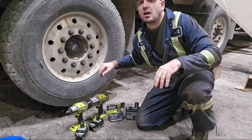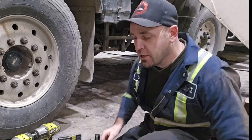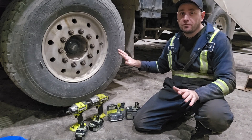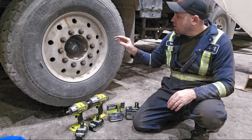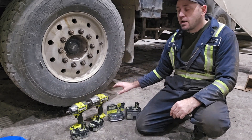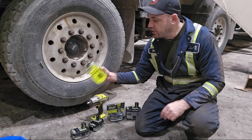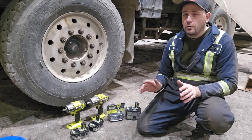I just put those tires on and torqued all the wheel nuts to 500 foot-pounds with this torque wrench, so we know that everything's starting at 500 foot-pounds. We're just going to back up those nuts. We're all going to use HP batteries for those tools here because they use the HP tabs at the bottom of the tool, which helps them perform better.